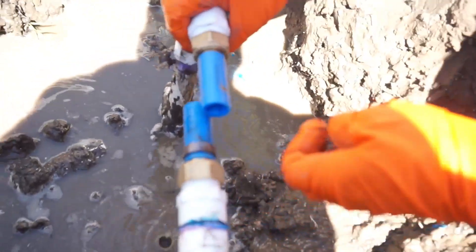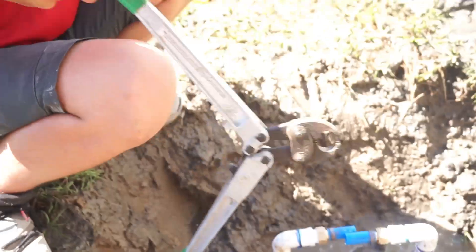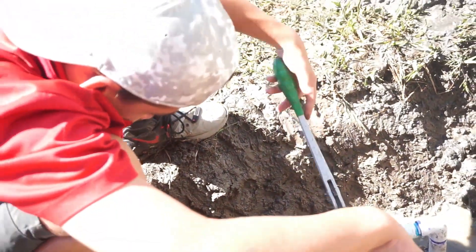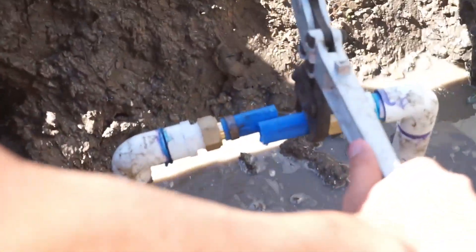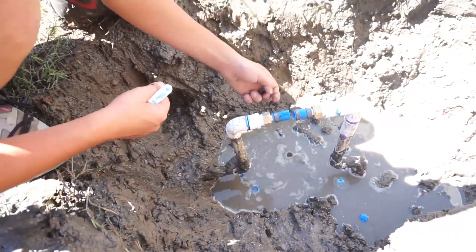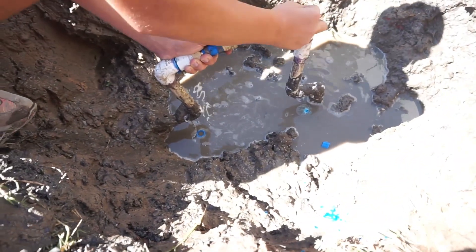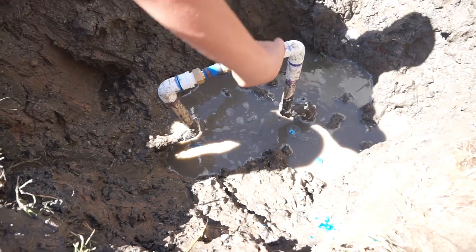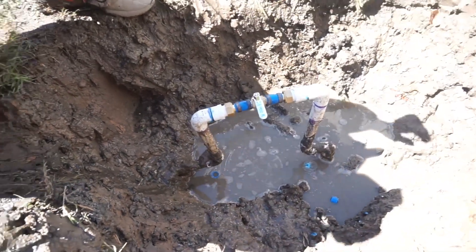We're gonna put that brass PEX shut off in place of that old PVC one. Luke, you got the crimpers? Let's get those crimps made. Got those crimps made, let's install the valve. Pushing down, pull up - there you go. Slide your ring up, see if it turns - yeah, it works, easy on and off. Slide the rings back, get your crimps made.